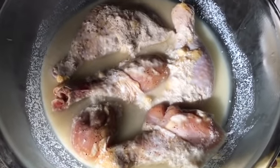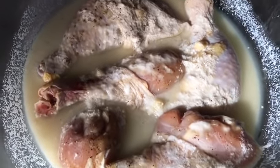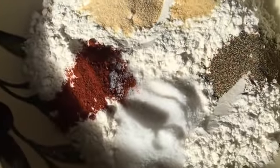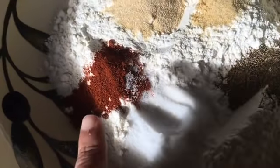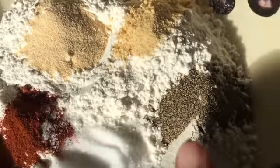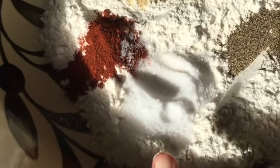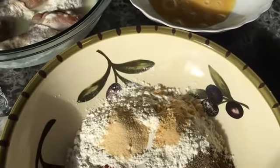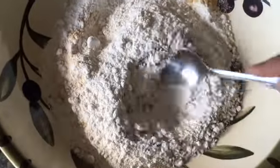Here's our chicken that we marinated overnight. Now let's make our breading. We have two cups all-purpose flour, one teaspoon paprika, one teaspoon garlic powder, one teaspoon onion powder, one teaspoon black ground pepper, three and a half teaspoons salt, and we're gonna need three beaten eggs too. That's all we need to make our breading, so let's mix this really good.